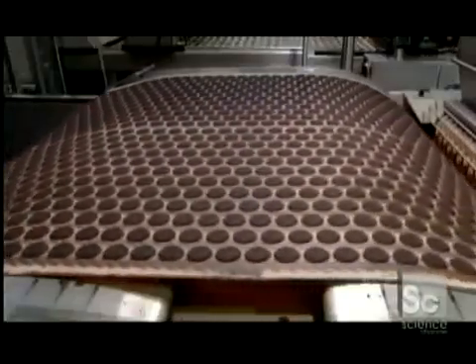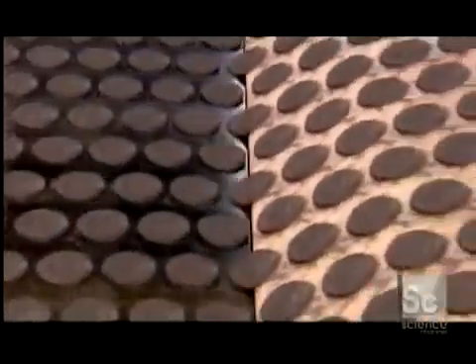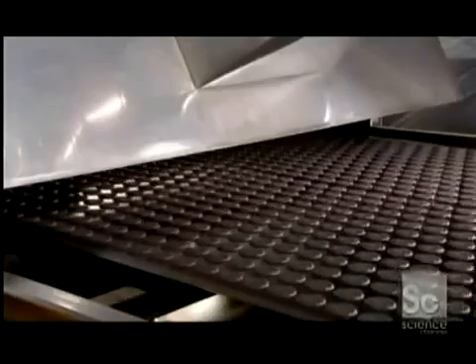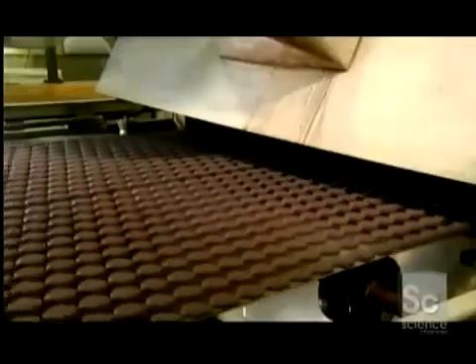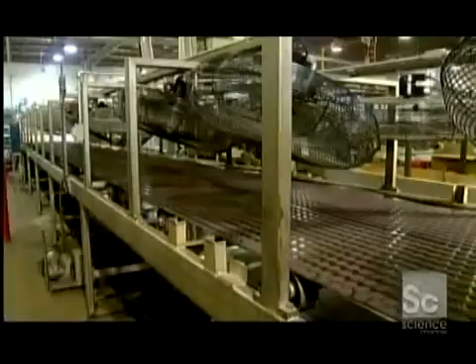The freshly molded cookie wafers move from the silicon conveyor to a steel one, which takes them into a gas oven where they travel in a continuous loop for several minutes to receive an even baking. After that, fans cool the wafers to the desired crispiness.